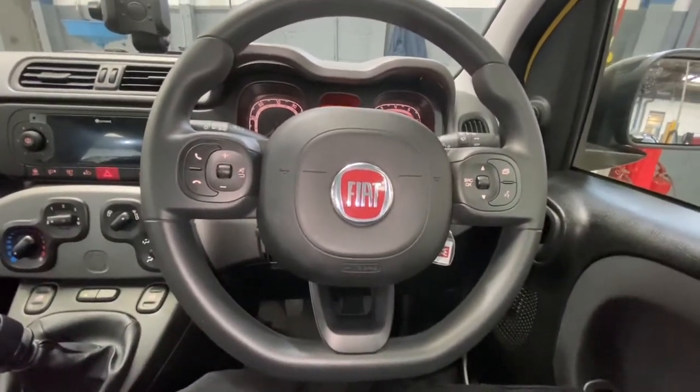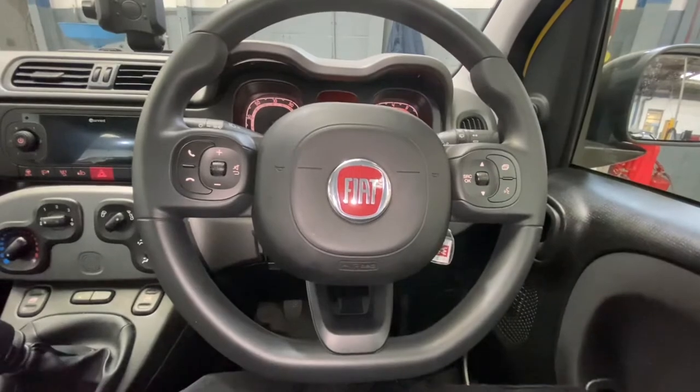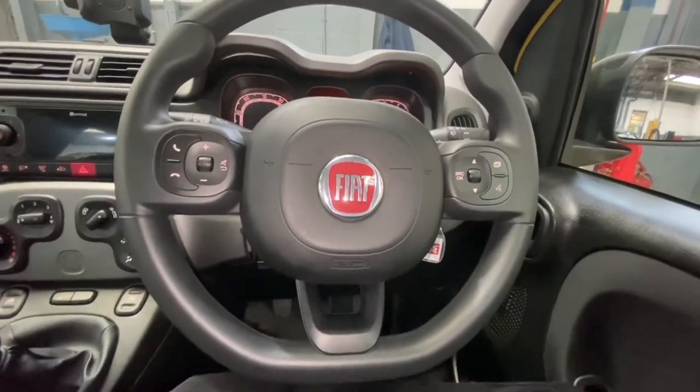Hello ladies and gentlemen and welcome back to Gab Official. Today I'm going to show you where your diagnostic socket is located on this new Fiat Panda.